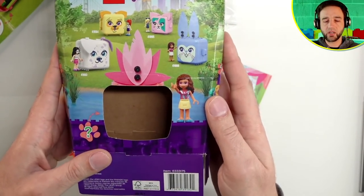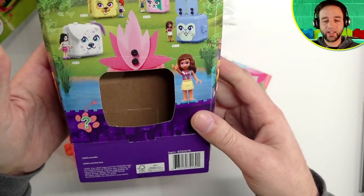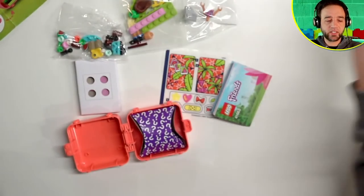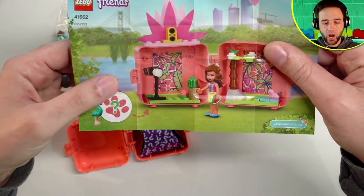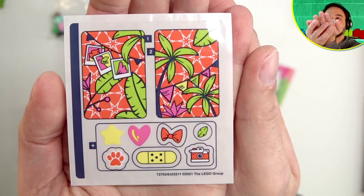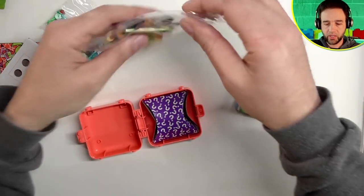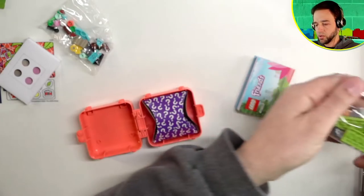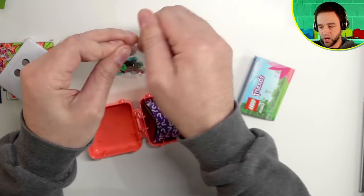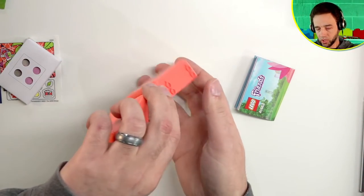They don't really show it to you on the box front but they do show it on the side — something I didn't even notice up to this point. I just feel like this presents the colors better, makes it more obvious what you can get. The sticker sheet is here — those big stickers are a little bit unkind but they go inside the main box. Just getting the pieces opened up and dumped onto a little tray.